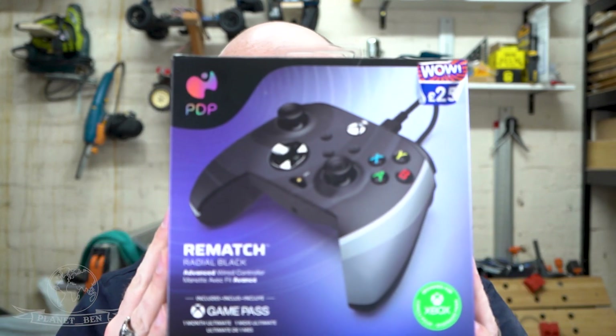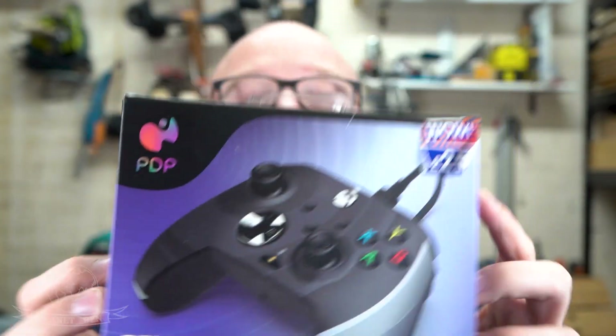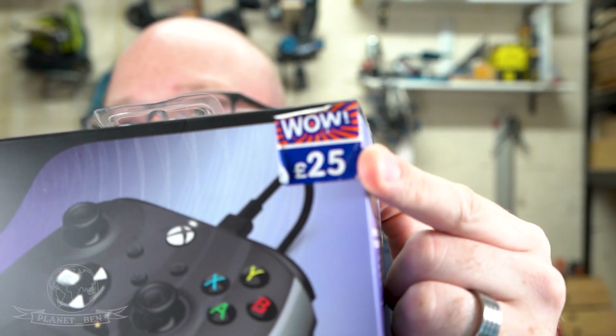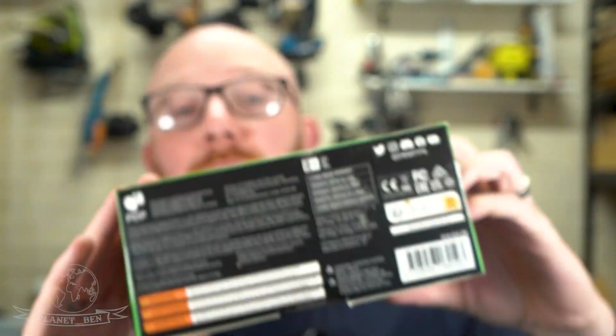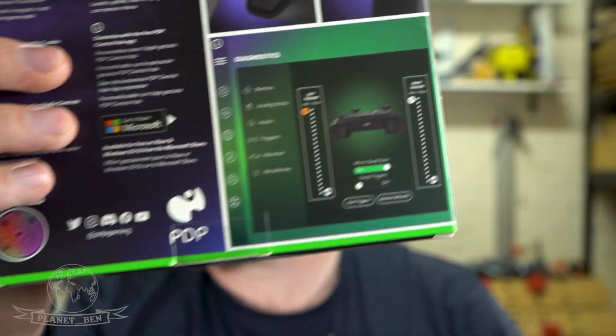Hello everyone, welcome back to another video. I hope you're doing amazingly wherever you are on this planet. I went to BnM and I got this — it's a controller pad from PDP. The main thing I want to show you is that it's 25 pounds. I also want to point out that it's made for Xbox, but I also want to show you that back picture there.